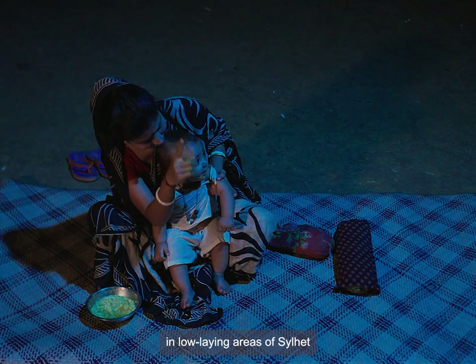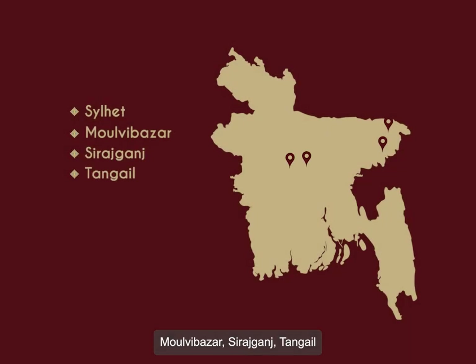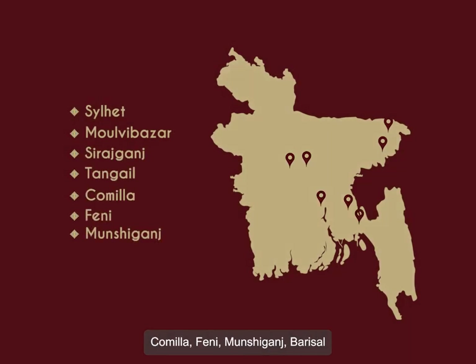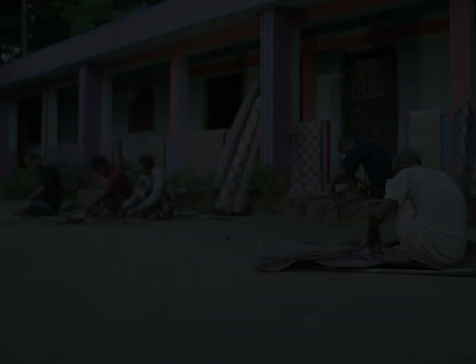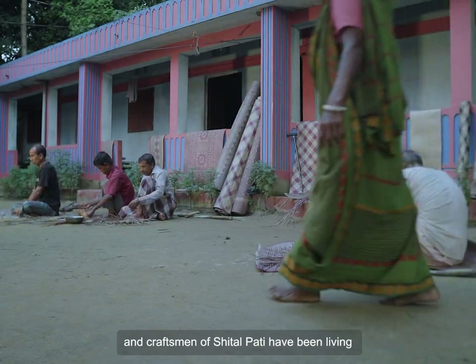It was often produced in low-lying areas of Silet, Molvi Bajar, Shirajkanch, Tangail, Kumilla, Feni, Munshikanch, Bodishal, and many other regions. These are where the skilled artisans and craftsmen of Shitalpati have been living for generations.